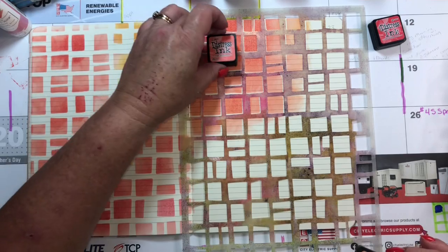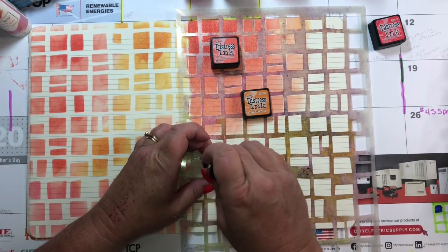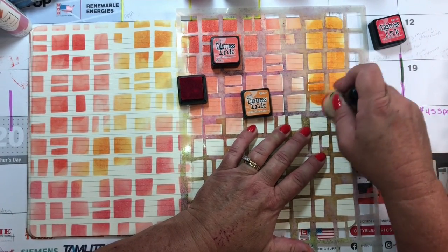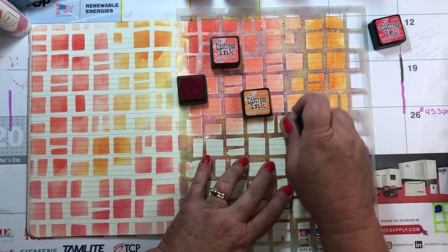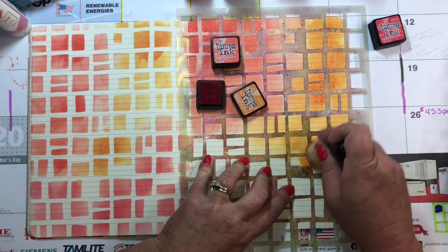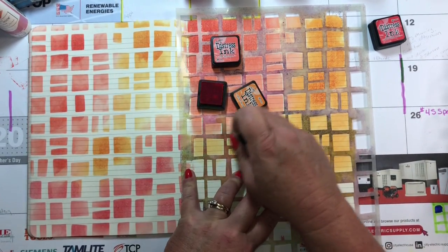That was ripe persimmon — if I do that right there, then I'll remember which color it is. Hey, I'm getting smarter. Then we're going to use spice marmalade — it's only three colors, you would think I could remember. If you use the distress oxides and do this, you get a very different look. The distress oxides have a more opaque or almost chalky finish. They're really cool too.